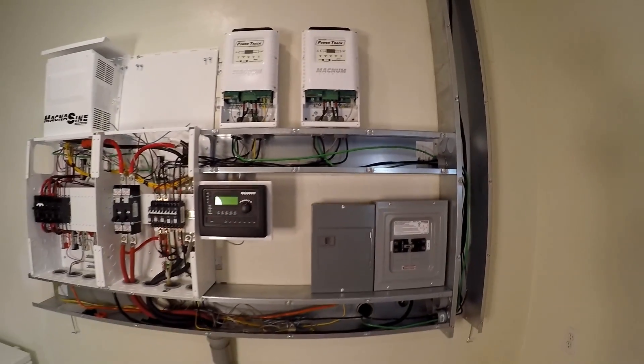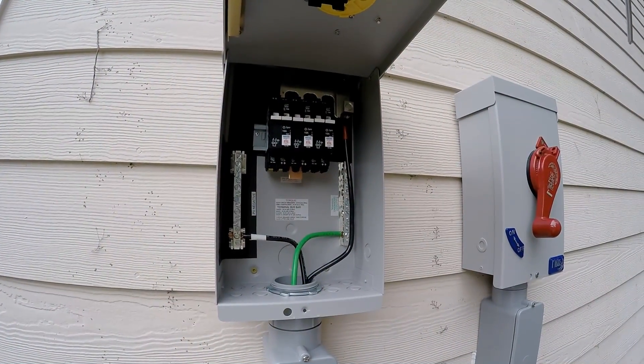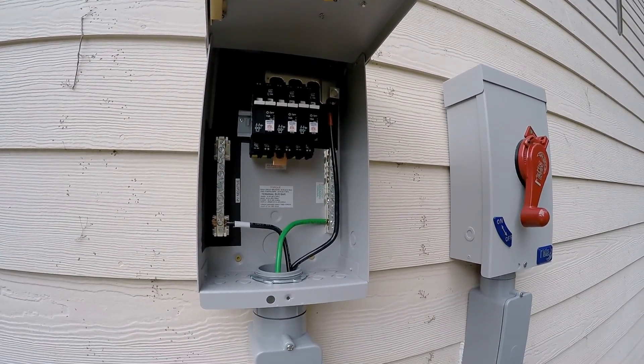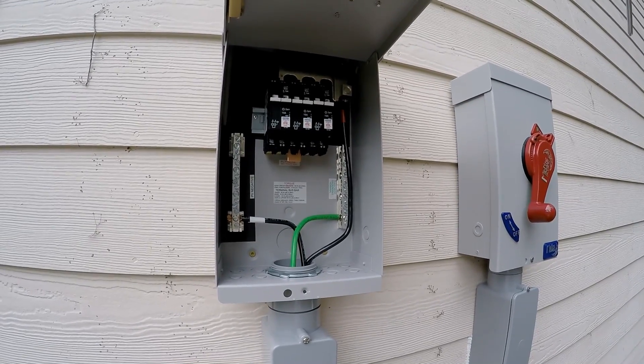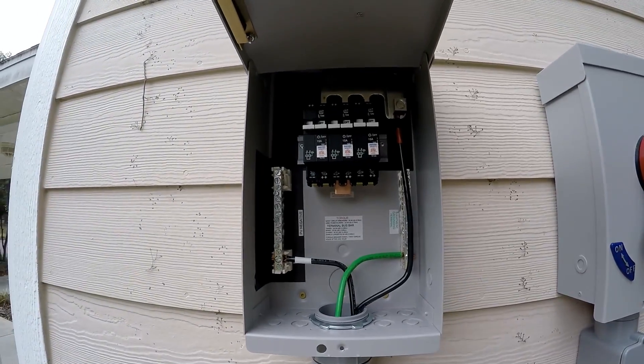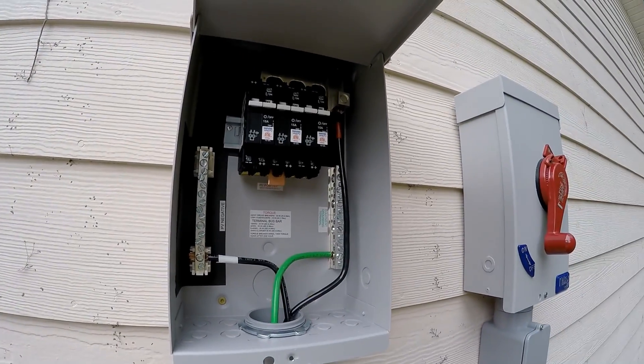Out here so far, I've just got the positive and negative combined PV and the ground hooked up for each combiner box. We don't have the panel wires hooked up because we don't have any panels up there yet.